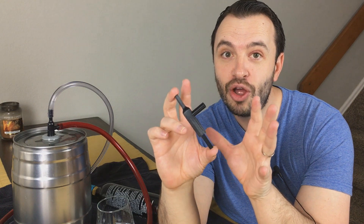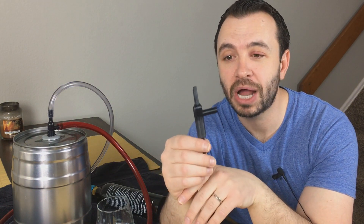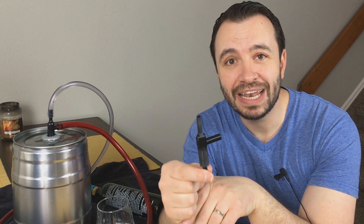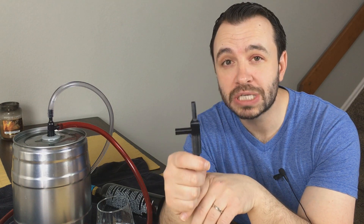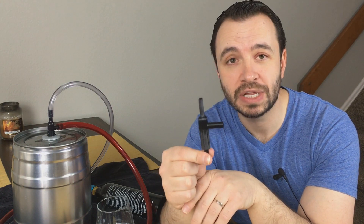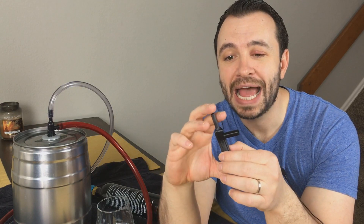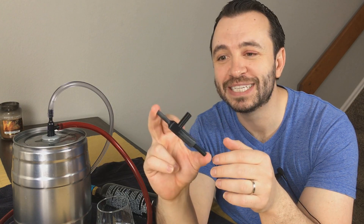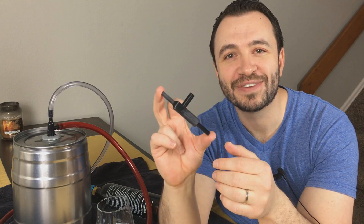And there you have it — this is my mini keg tap system adapter prototype. I would like to know your interest level in this product. I'll put up a poll, and I'll be doing more videos and follow-ups as I get better prototypes, so you can subscribe to my channel here on YouTube. You can also shoot me an email at mini keg tap system at gmail.com. My name is Drew Smith, thanks for watching.